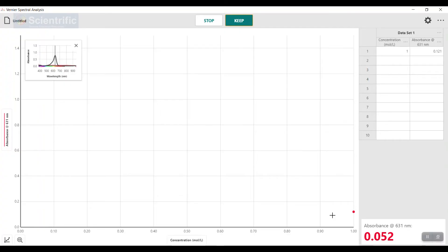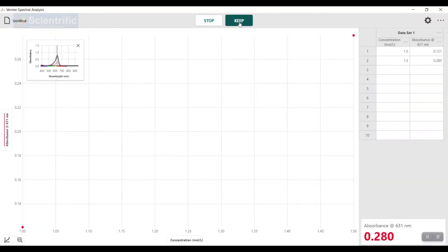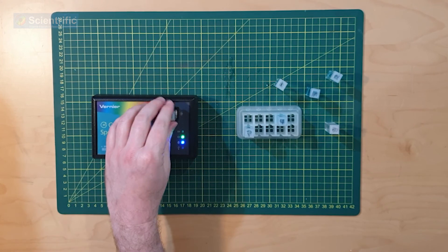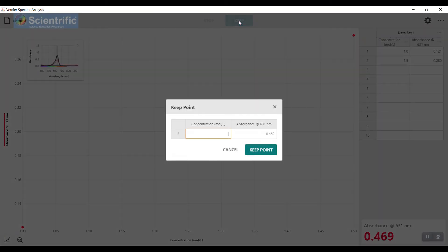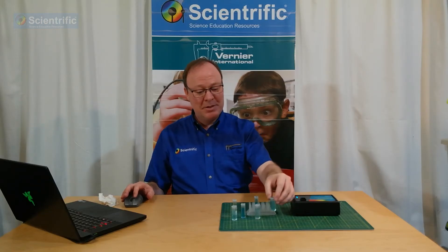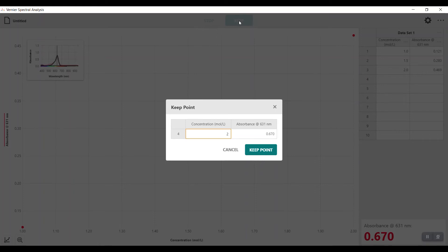I'm going to wait for the absorbance to stop moving, and go Keep. As I said, it was 1.5 — I'm going to keep that point. A nice interesting thing with Spectral Analysis is you can also see the absorbance peak over here grow as we do higher and higher concentrations. I'm going to place in my third one. This one was 2 — waiting for it to stabilize. It has, so I'm going to go Keep. And the final one is my 2.5. Keep — so, 2.5.